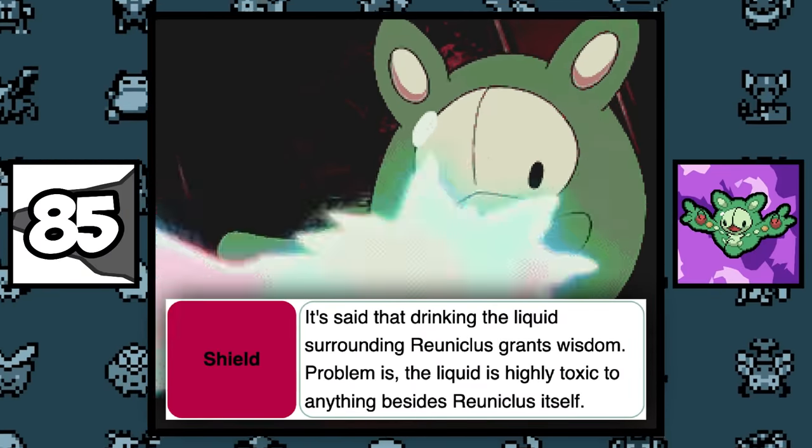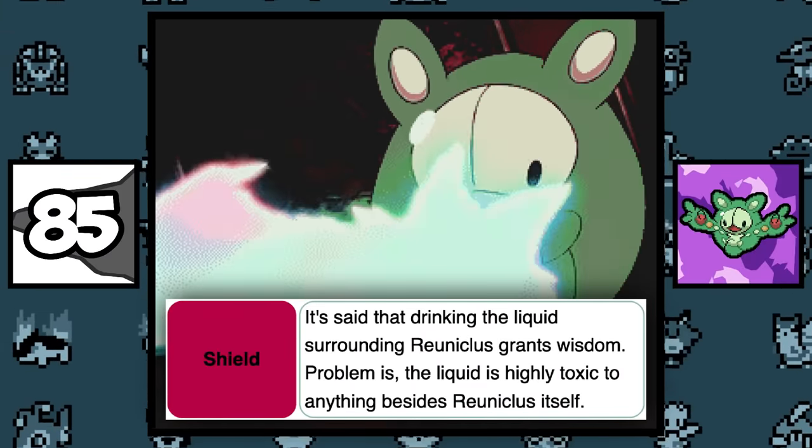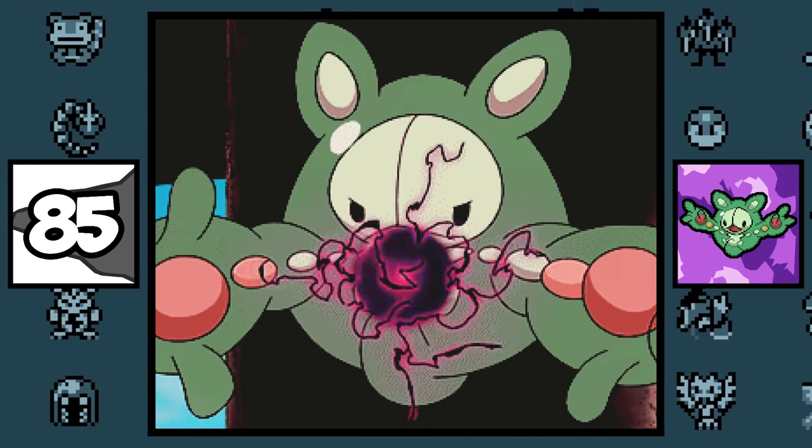According to Reuniclus's Pokédex entry, its liquid grants wisdom to those who drink it, but the trade-off is that it poisons you — so you can be ignorant and live, or knowledgeable and die.